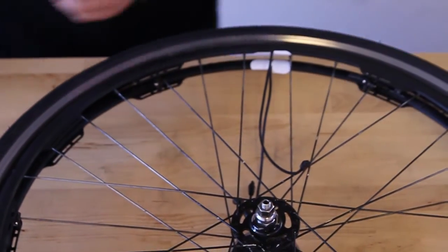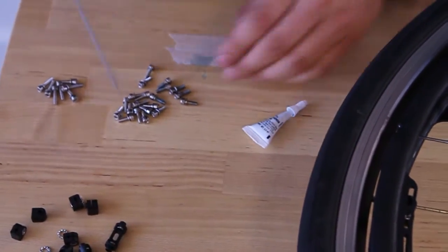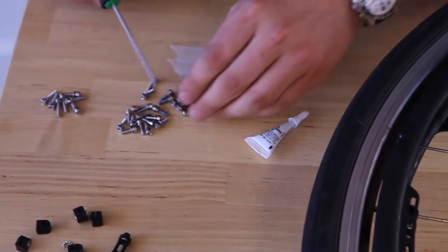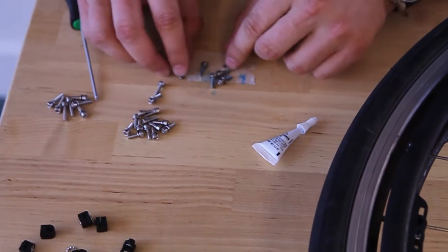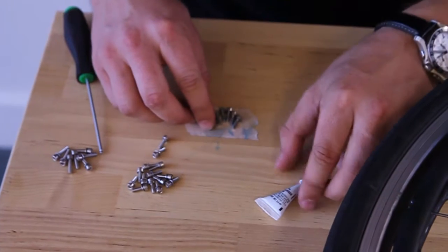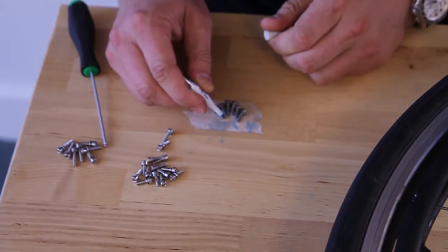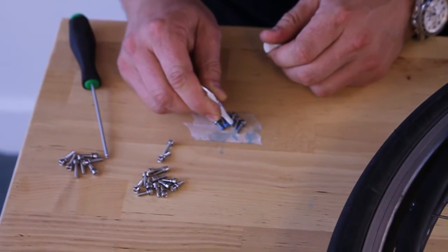So this looks good here. I'm going to go grab some screws. These ones here are your clip screws. The smaller quantity and the larger quantity are your spacer screws — we want six of those. I went ahead and put some tape down on the table so that when I put Loctite on these screws, it doesn't get all over the table. You just need a little dab right at the end of each of the screws.